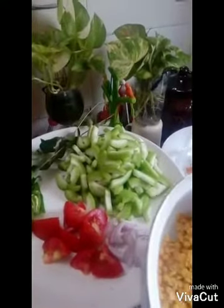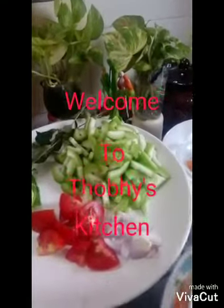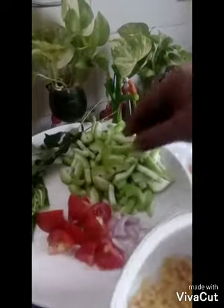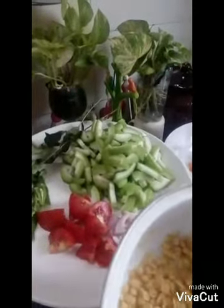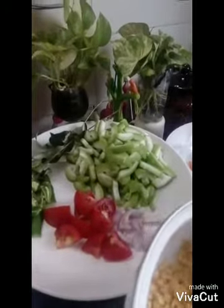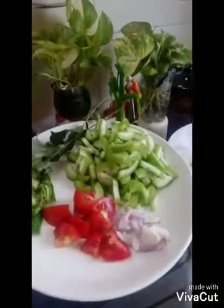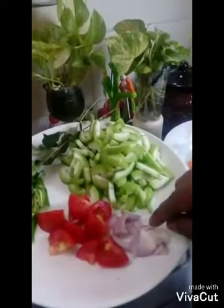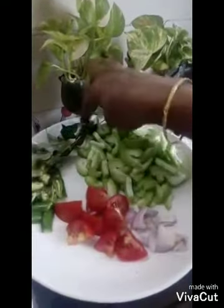Welcome to Toby's Kitchen. I'm going to put a curry in a bowl. I'm going to put two chips on the bowl.